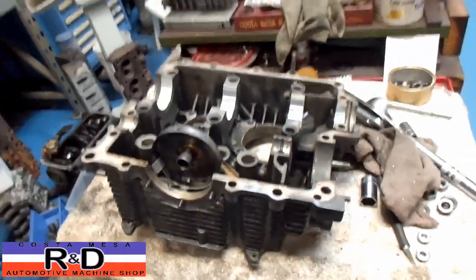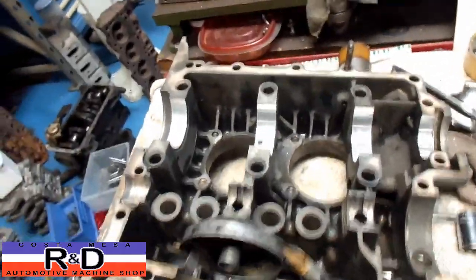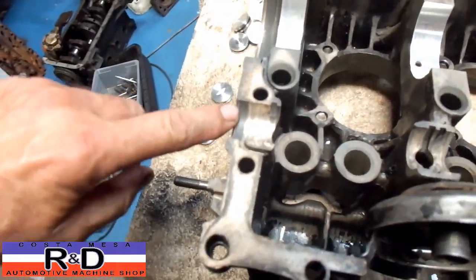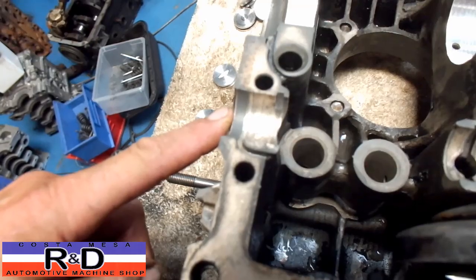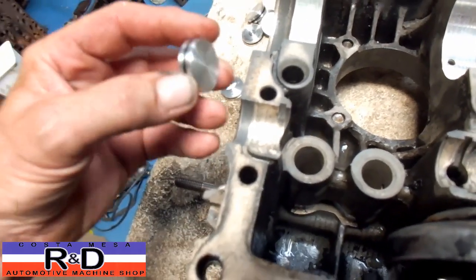Hi, it's John from Costa Mesa R&D. Today we have a late model Brazilian case VW in here that we had to align for, and we found out that the rear cam plug that normally goes in here at the rear of the cam doesn't want to go back in, plus it's also rubber so they wouldn't want to put it back in.